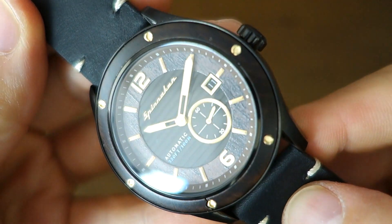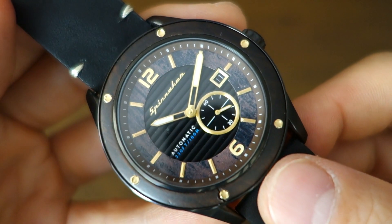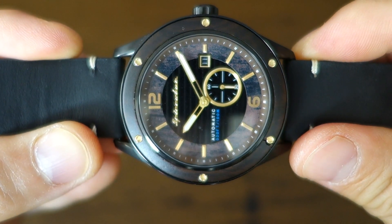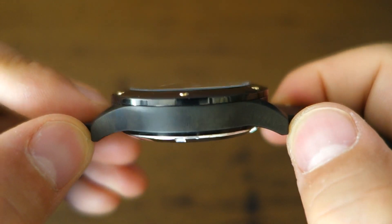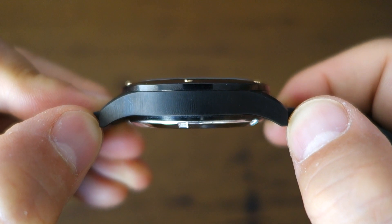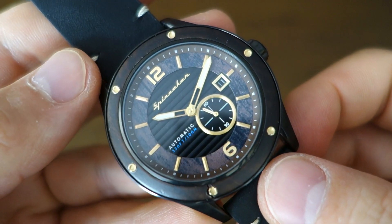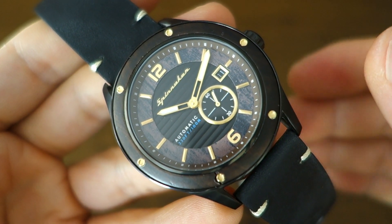The case is obviously black PVD, 316L steel, as is just about all Spinnaker watches I've reviewed. 43 millimeters is the diameter, case thickness is 13.5 millimeters, and the lug width is 22 millimeters, as you'd expect with a 43mm case. Lug-to-lug distance is pretty substantial at 49.5 millimeters, so it's a pretty tall watch — at the limit of my wrist and probably at the limit of many people's wrists. Overall weight is only 86 grams because it's a leather strap watch, so it feels very light on the wrist.